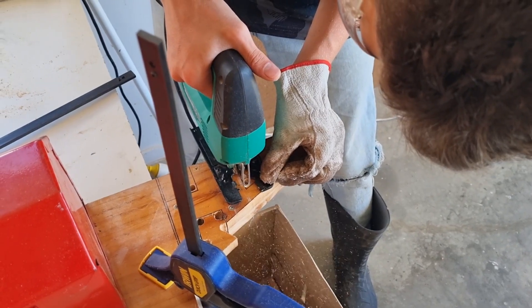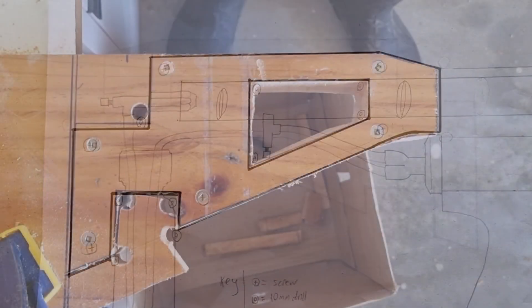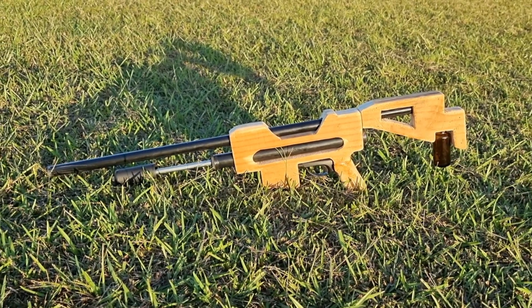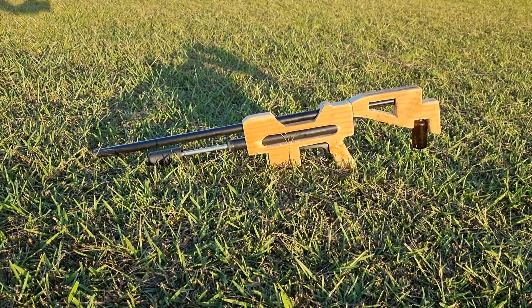Overall, the project took me maybe three months from start to finish, working a few hours a day. I spent about $100 on it as well, so it got a little bit expensive, but it was definitely worth it.